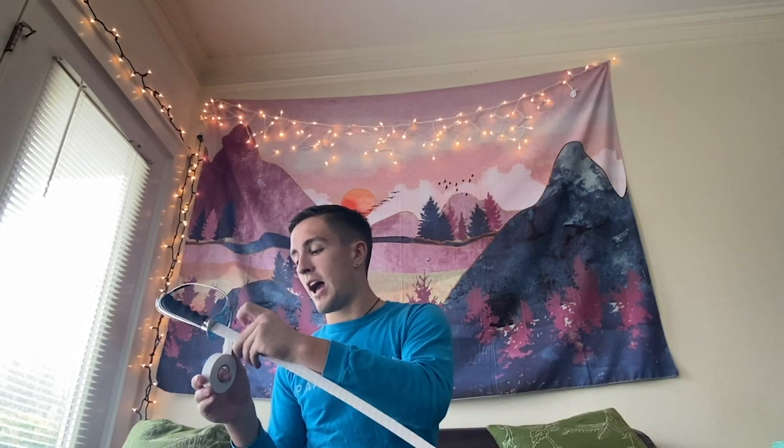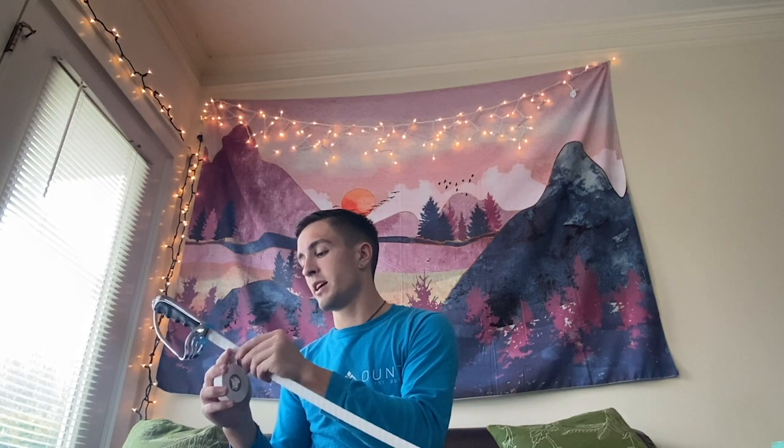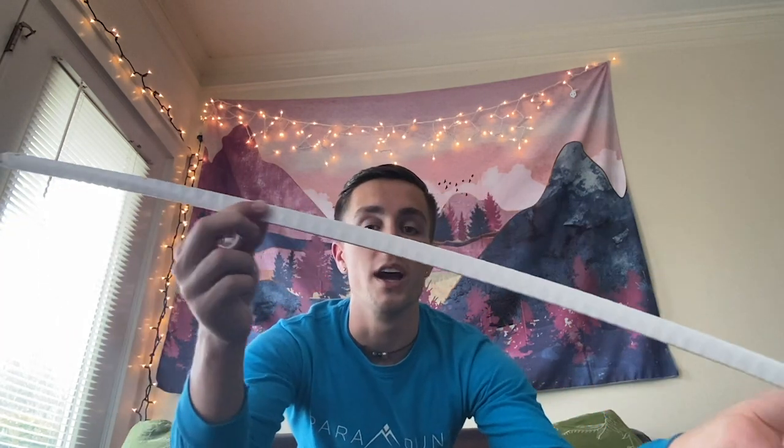We're going to do this same process again, just going in the opposite direction. An easy way to tell is which way the hilt was on the side you taped first — the first time I started with the hilt on my left side, so this time I'll start with the hilt on my right side to ensure it goes in the opposite direction. Still having that nice equal coverage with a slight overlap going up the blade a second time. Here I'm done with the second layer, going in the opposite direction so you can see little X's going up and down the blade.